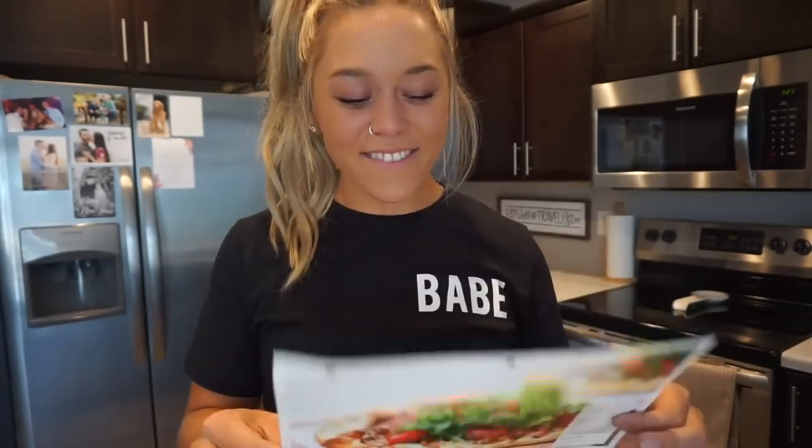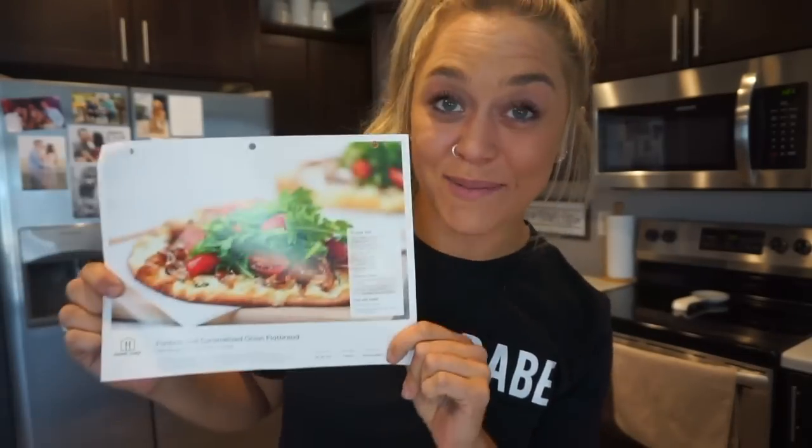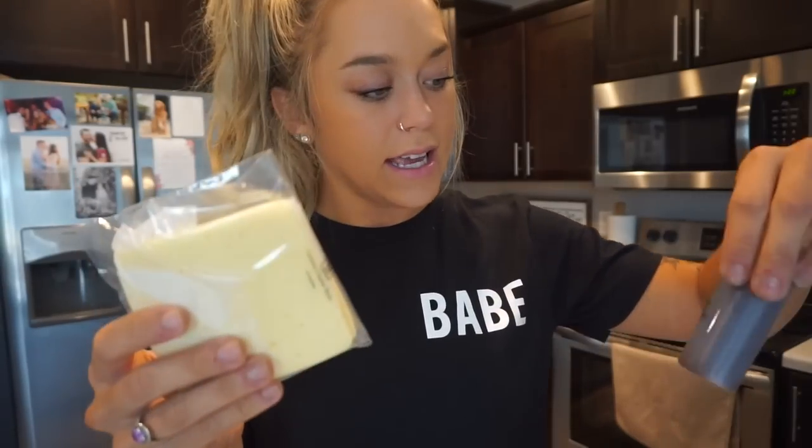Everything is perfectly laid out for you. I am obsessed with their flatbreads — if you've never had one of their flatbreads, you are not living. It is the perfect pre-workout, which is what it's going to be for me. I'm going to show you guys how it comes in the bag. Everything is pre-made, really pretty. You just throw these in your fridge. I've got my flatbreads, fresh parsley, fresh arugula, tomatoes, onion, whole milk, fontina cheese, sherry cooking wine, and cornstarch.